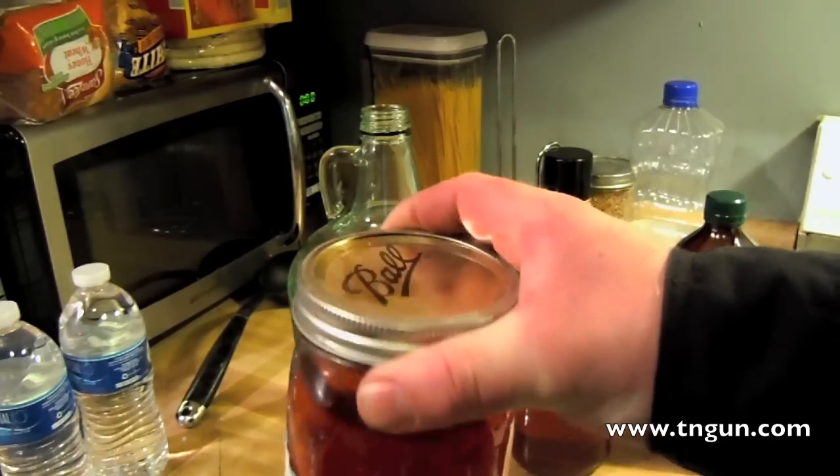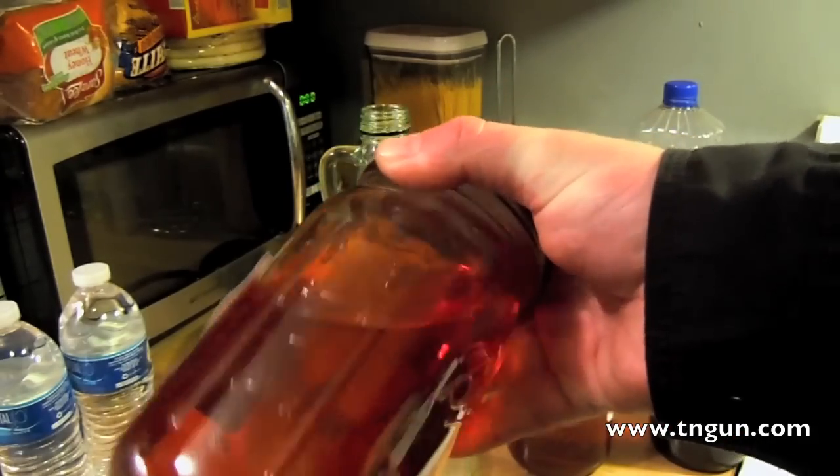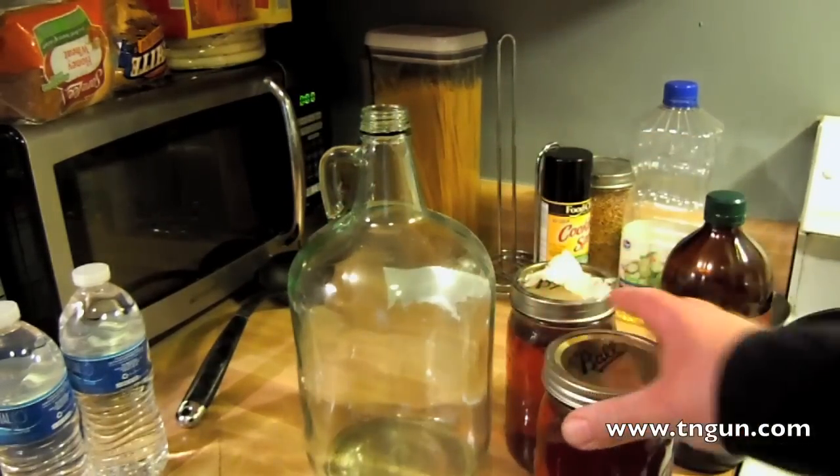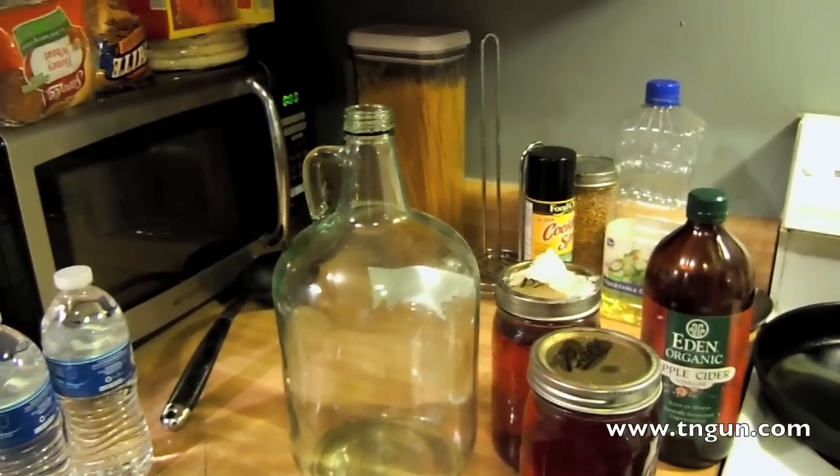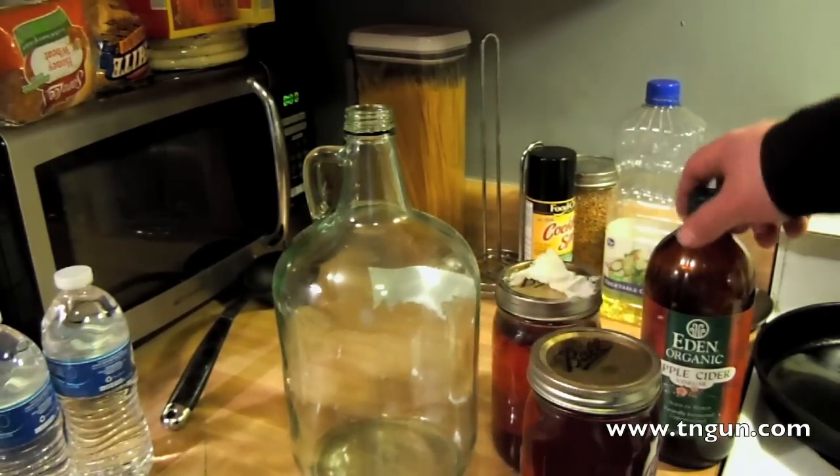That happens in an anaerobic environment — you want no oxygen — because you don't want other bacteria to form. When all the sugar's gone, you have an alcoholic beverage — in this case, some nice vintage homemade hooch. Then what happens is the acetobacter, basically a bacteria, eats the alcohol and produces acetic acid, which is the scientific term for vinegar.